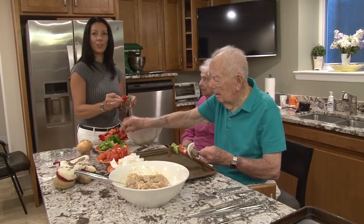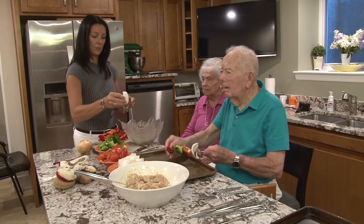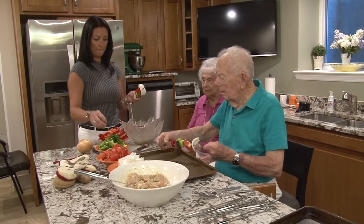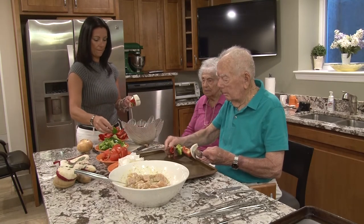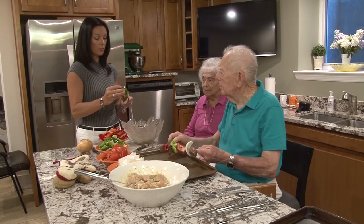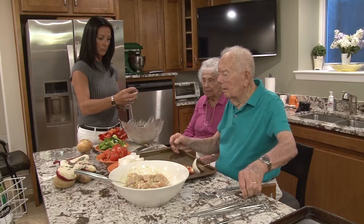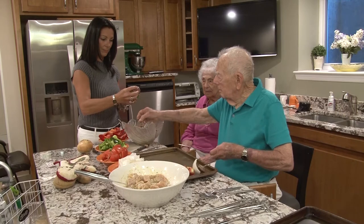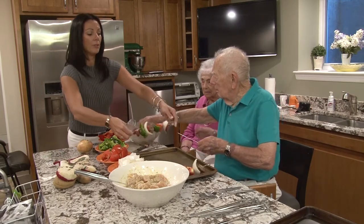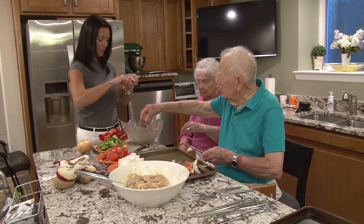The meat feels very tender. It should be, being a leg of lamb. How long did you marinate it for? Two hours. I think three pieces of meat would be good per skewer. That looks lovely. We could cut that one down.